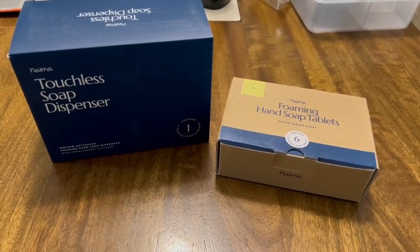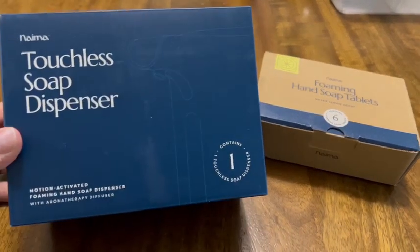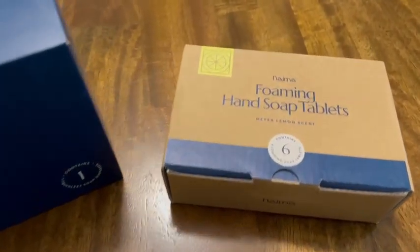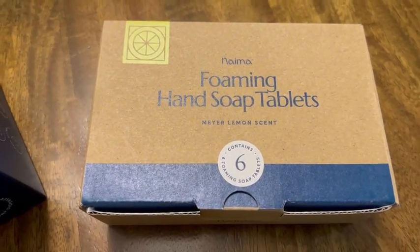Clinomic just sent me this foaming hand soap dispenser bundle and I'm so excited to check it out and try it for you guys. It comes with the dispenser itself and then the bundle also includes six soap tablets, and they are in a lemon scent.